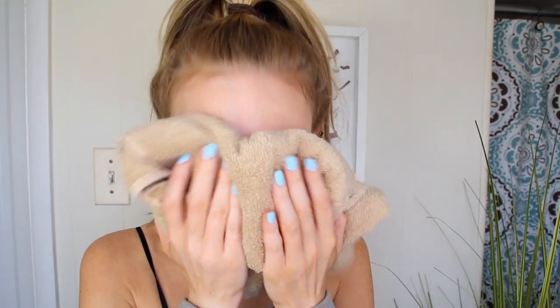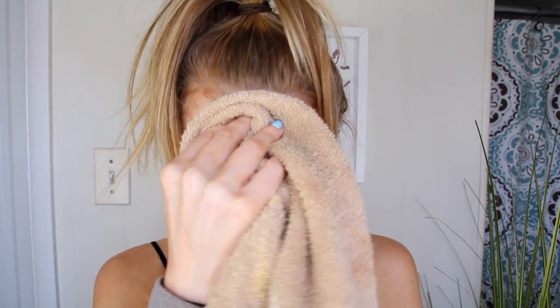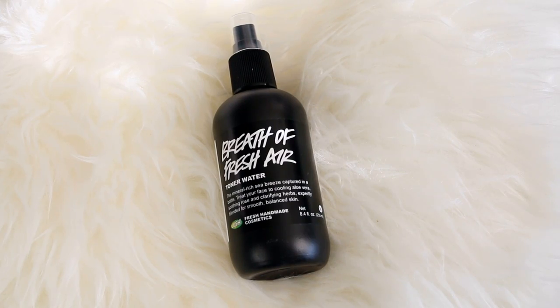And that is some real life right there! After I've rinsed my skin I'll gently pat it dry with a towel, then I'm ready to move on to my favorite step — toner. I love toner, and this one by Lush Cosmetics is called Breath of Fresh Air. It's formulated with seawater, aloe vera gel, and seaweed to help smooth your skin and balance your complexion.